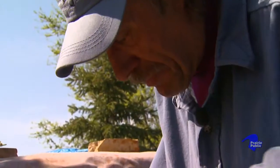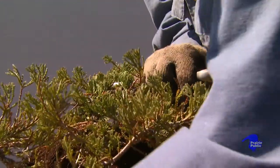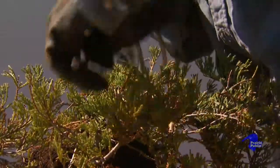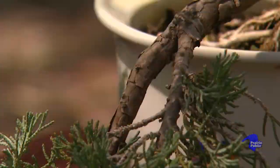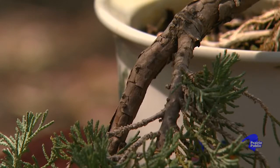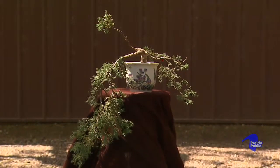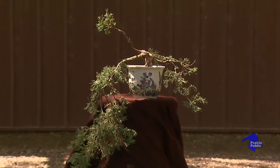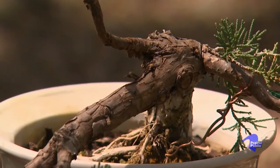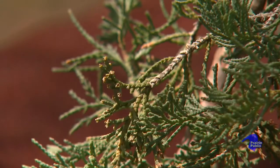A bonsai is a time-dependent process. It's sort of like a symphony, but it's a symphony of life, of growing. If you look at the typical structure of an informal or formal bonsai tree, which are styles, you typically have a large lower branch that comes off to one side, another branch a little higher up going off toward the back to give depth, and then a third branch that goes off in a different direction. That variance goes all the way up the tree.